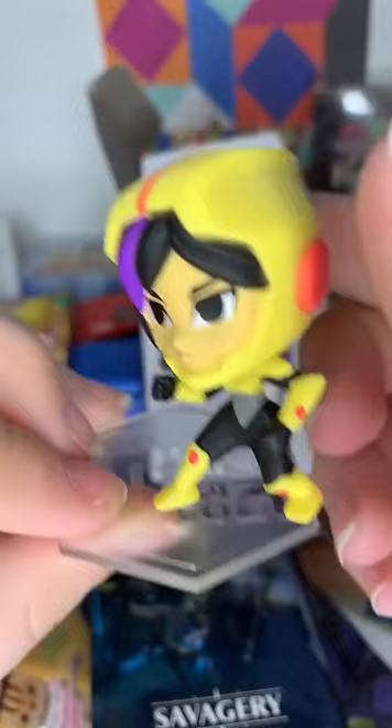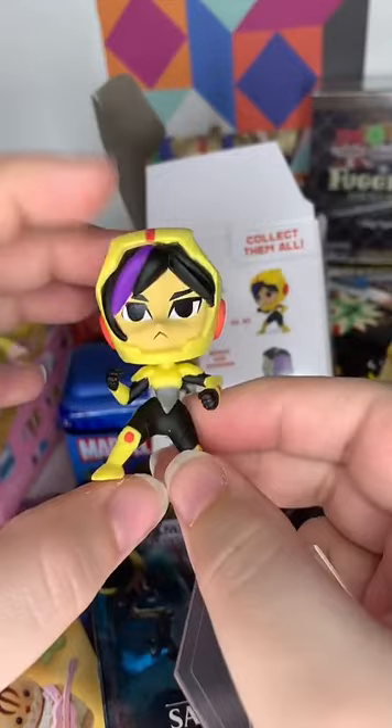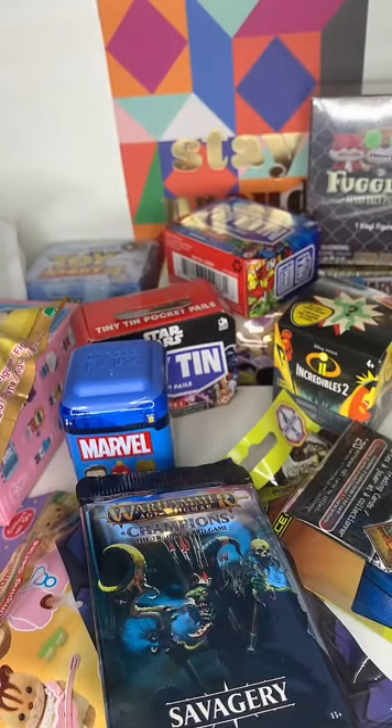I can't even get her on her stand - she's got a little hole but she's not going in easily. We got everyone! I'll have to do a video just showing them all off because the Baymax in this series looks amazing. GoGo was definitely one of my favorite characters in the Big Hero 6 film, although I never watched the series - I didn't even realize they did a series until I saw these figures.